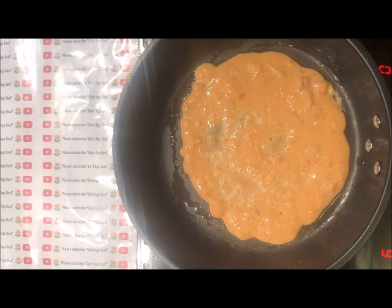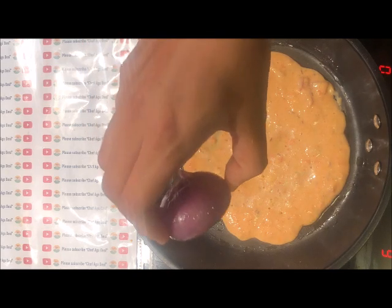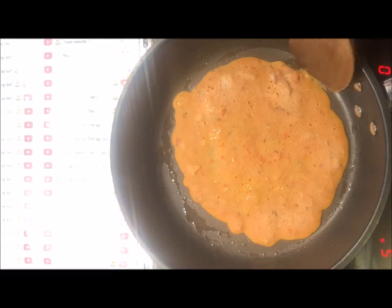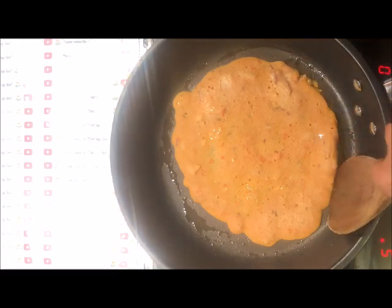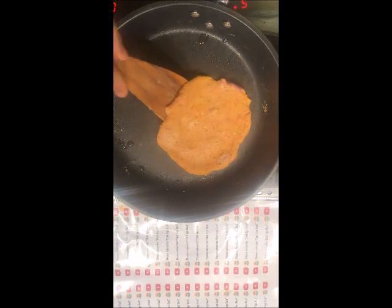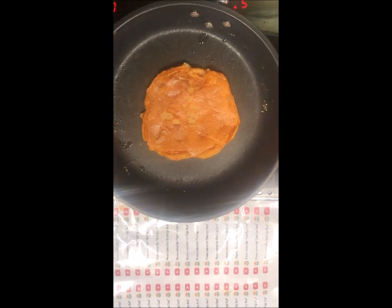We are going to cook this on a slow flame for about three minutes on each side of the pancake. Add a few droplets of oil on top of it. After it has cooked on one side, we'll use a wooden spoon and turn it over. After cooking four to five minutes on one side, we'll cook for three to four minutes on the other side as well.